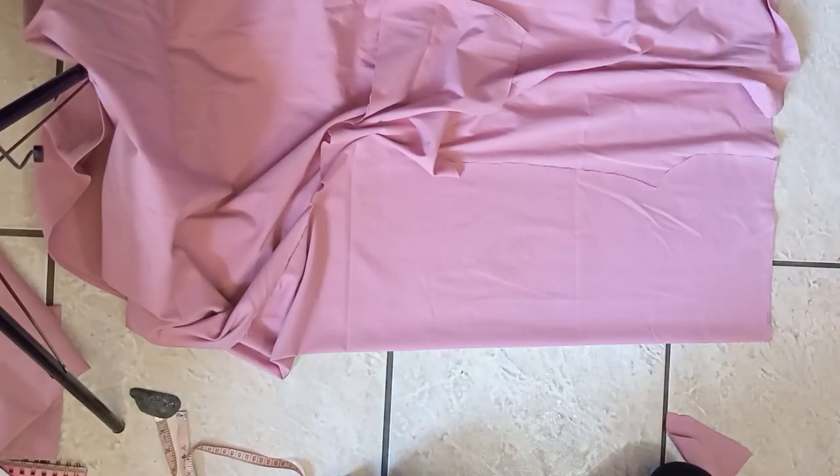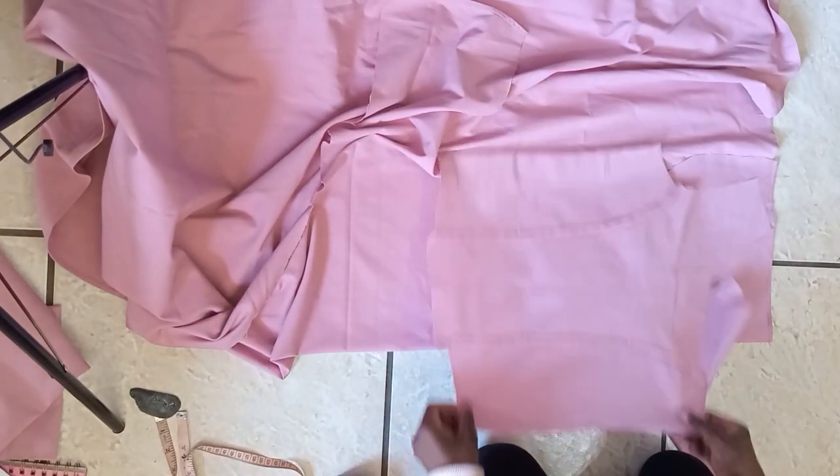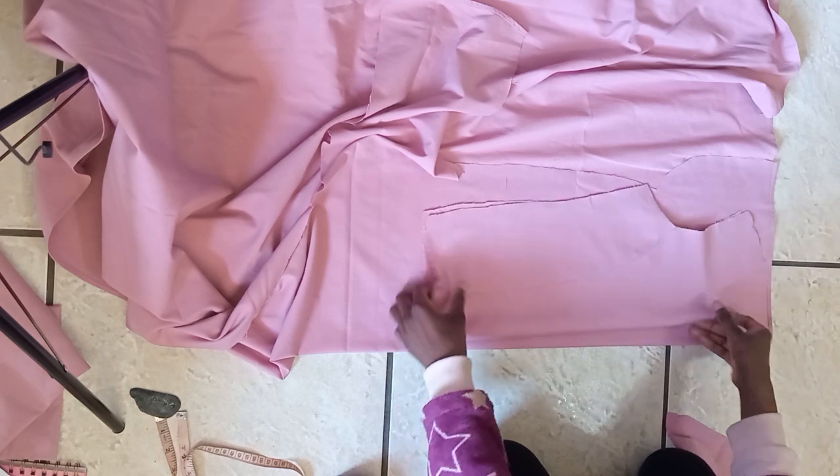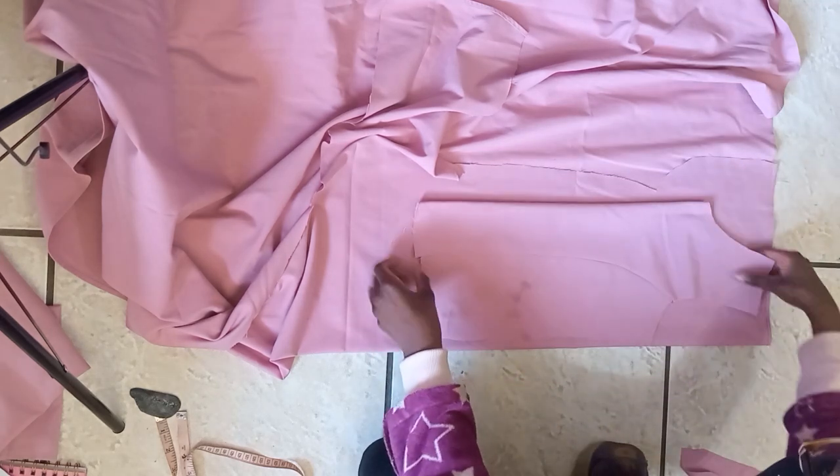For the back of the top, we're going to use the front part as a guide to cut it out. You're also going to be cutting out the outside piece and the lining piece of the back pieces as well.